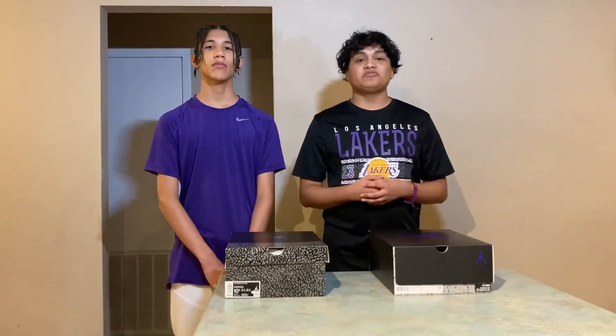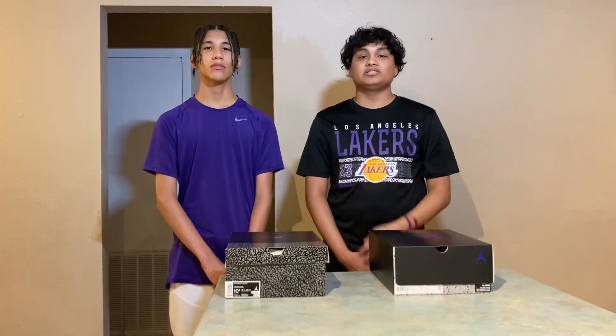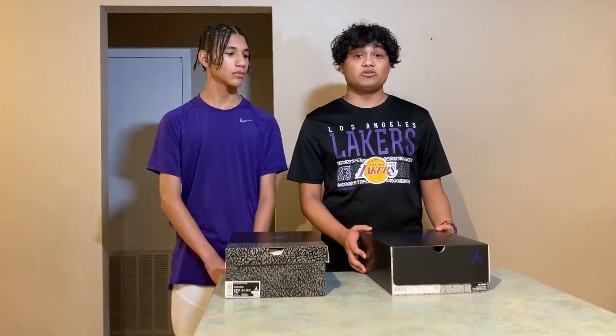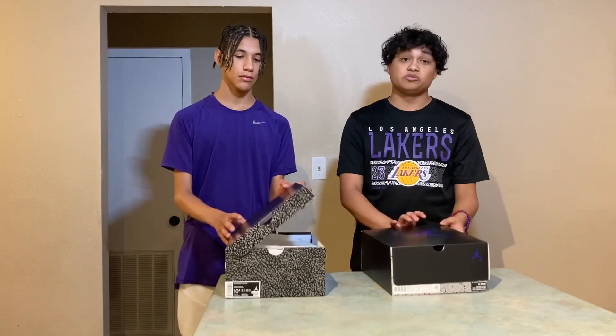What's up? We're back with another video. Today I'm with my brother Eric. Don't forget to like and subscribe to my channel, and subscribe to my brother's channel to be able to see the shoe videos. Today we're doing the Air Jordan 5 Dark Concords versus the Air Jordan 3 Dark Iris's — my pair versus my brother's pair. Let's get into it, let's see who wins.